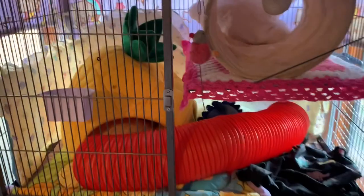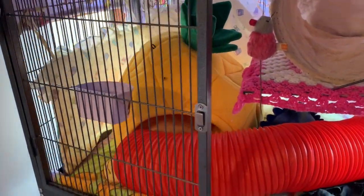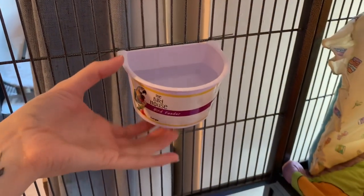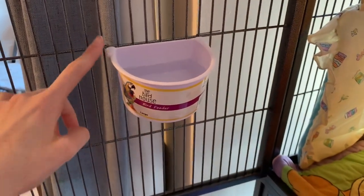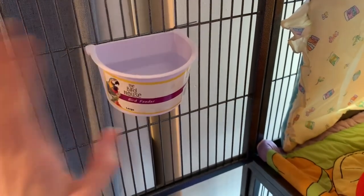Now I'm going to do a quick cage tour to show you how I've arranged the cage this time. Top layer — we have this little pineapple bed. I got this from TK Maxx and it's so cute and summery. I've finally got them a bowl that sticks to the bars that they can't rip off, which I love. This is where I put their water in the top layer of their cage.